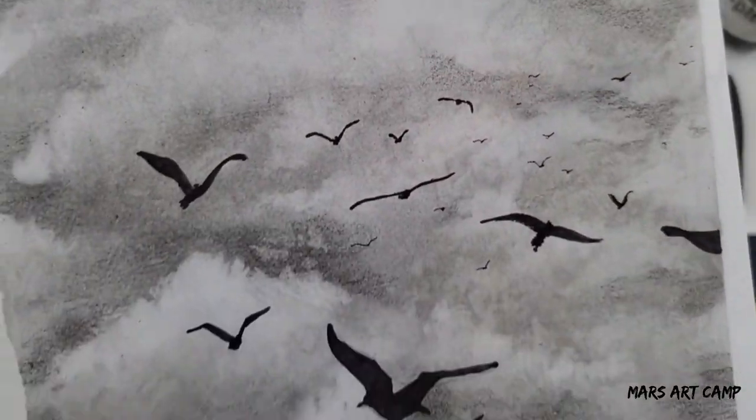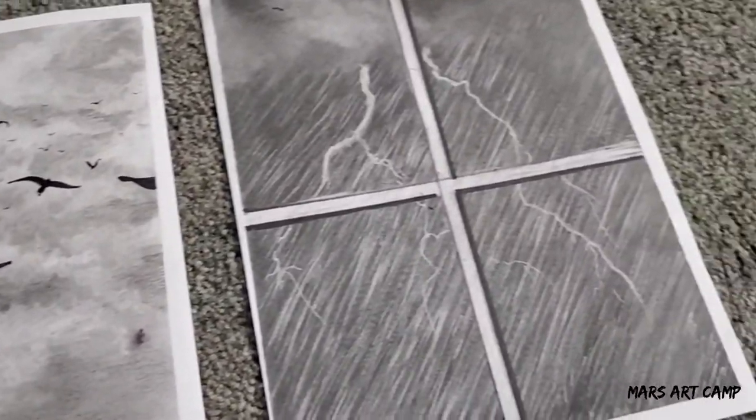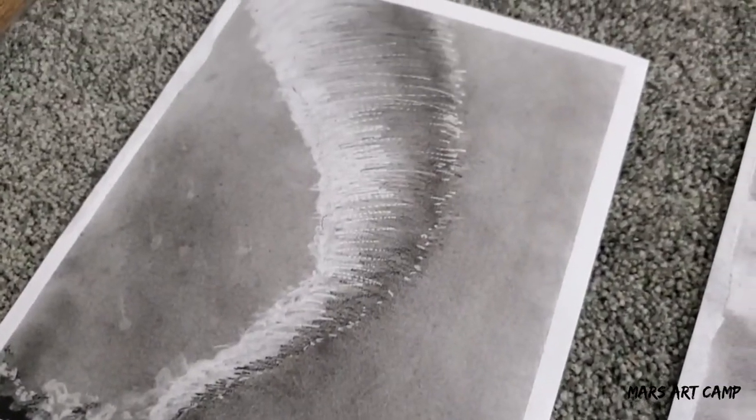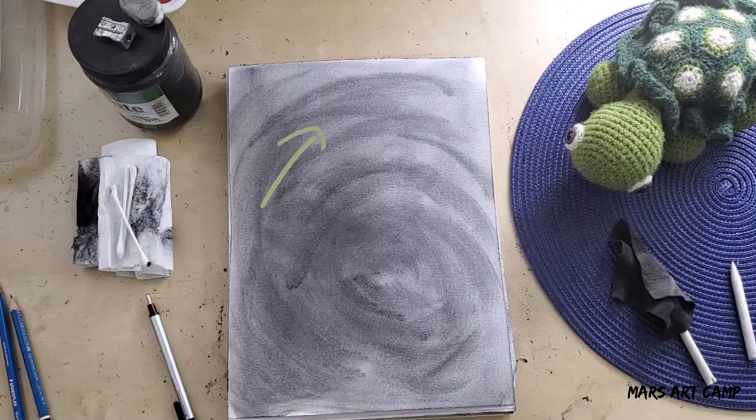In part one we did a cloudy sky as well as a rainy window, and today in part two we're going to be doing a hurricane and a tornado. For the hurricane drawing, the first thing you want to do is follow the techniques from part one to create a gray-toned background, and if you want, you can already start making the spiraling shape with that background tone.